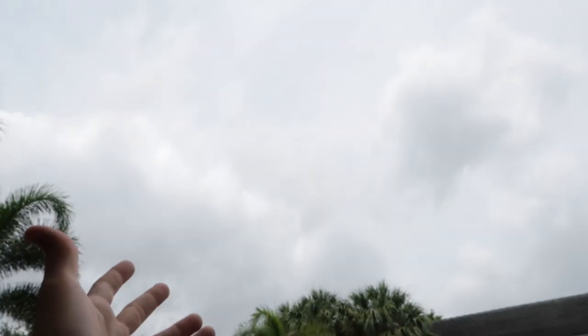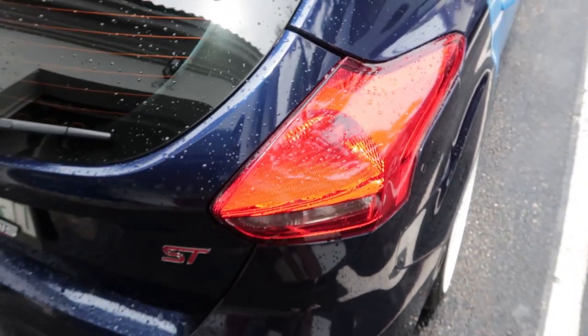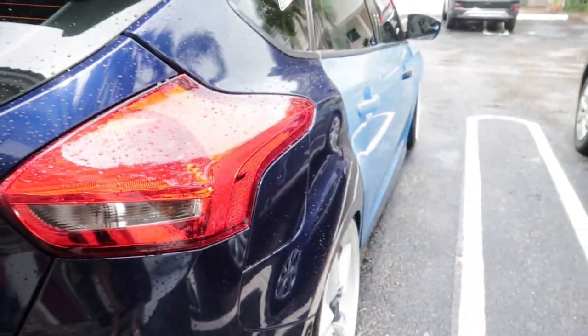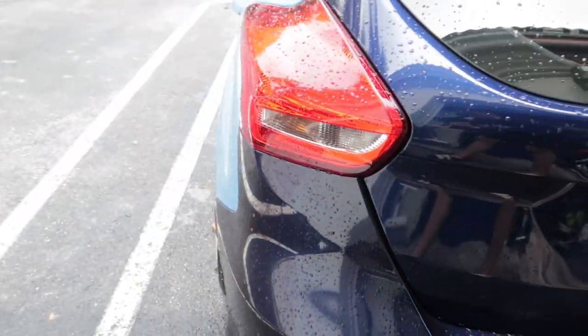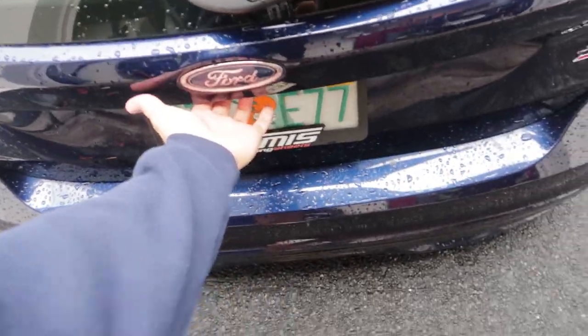It's been a rainy day, as you can see — the clouds don't like us right now. But here are the stock taillights. You guys see them? We gotta get the before shot — there you go, that's the before. Now what we're gonna do is pop up the trunk. Gotta get the keys first!